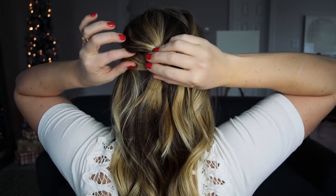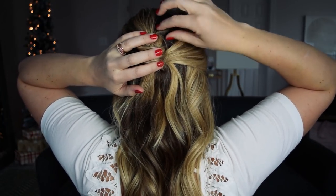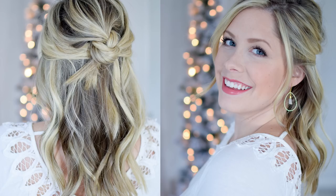To make sure the knot blends in with those first two sections you pulled back, go ahead and loosen the sides a little bit and loosen the hair above the knot. This will just help it blend — it won't look like the knot is sitting on top — and this is the final result.